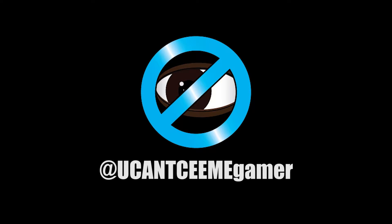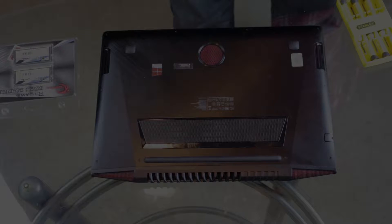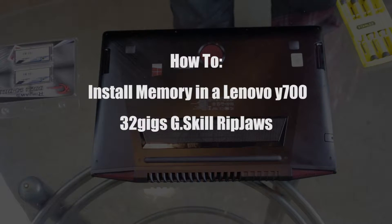What up y'all, back again — today we are about to install 32 gigs of RAM in a Lenovo Y700 laptop.